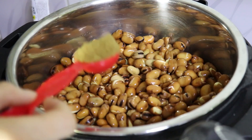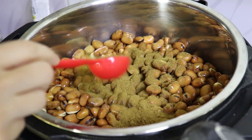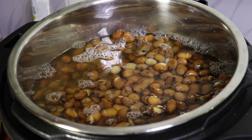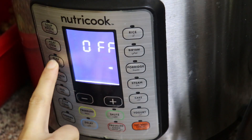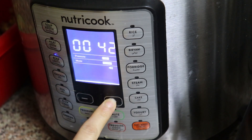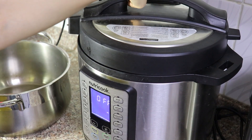I will add only cumin to the beans — I don't add salt because it will delay the cooking time. Then I will add water just a little bit above the beans, because as you know, the pressure cooker doesn't allow water to evaporate. I'm going to use the lentil or beans program and set it to 55 minutes.